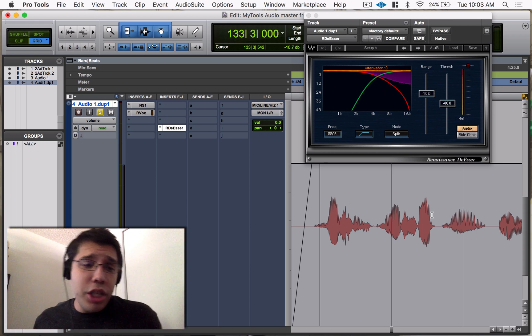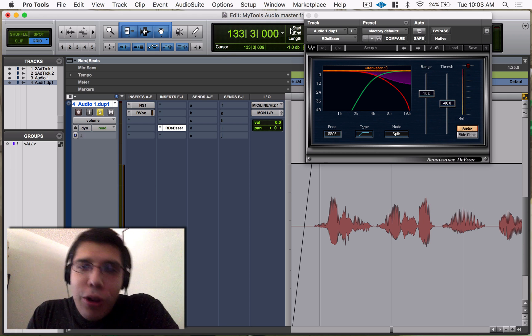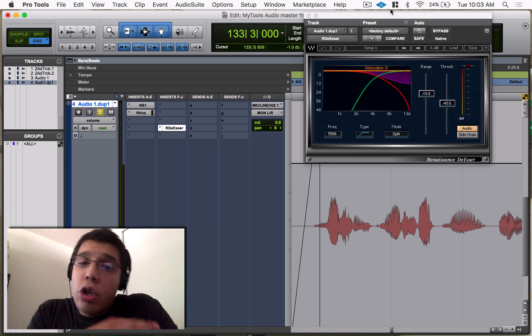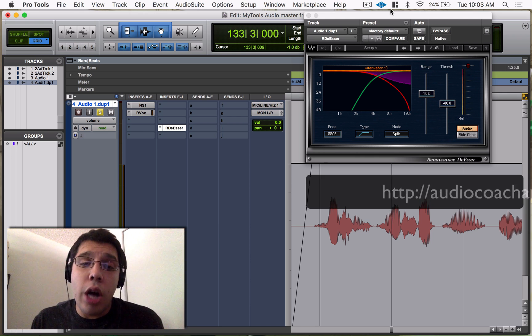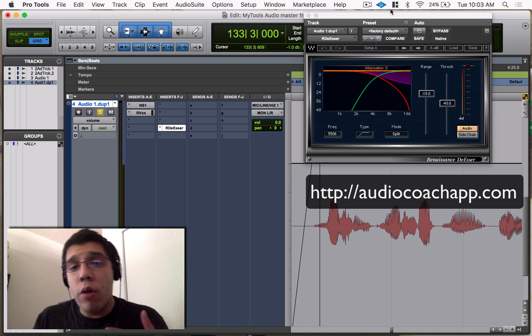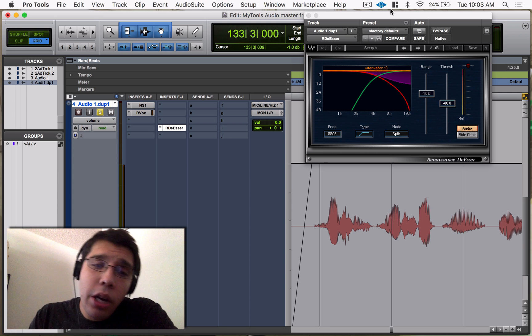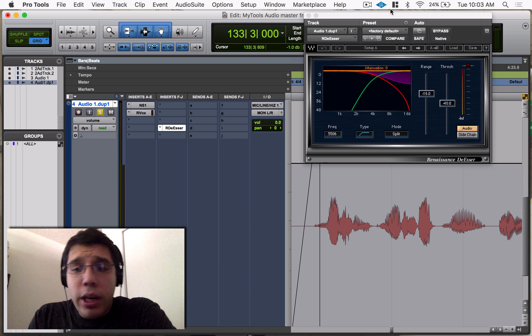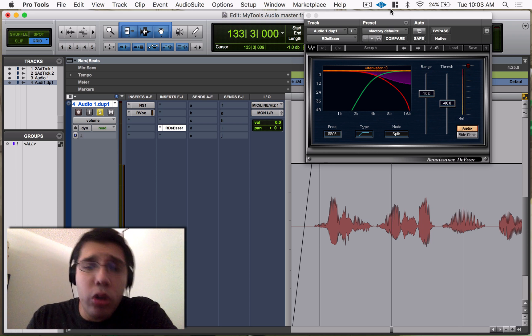This vocal work was done for my app, Audio Coach — originally called MyTools Audio. We're in beta testing right now. If you're interested, go to audiocoachapp.com and fill out a form to become a beta tester. Beta testing is only for iOS devices, sorry Android users. This is the audio work I did for that.